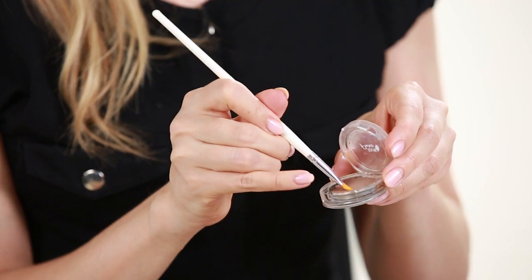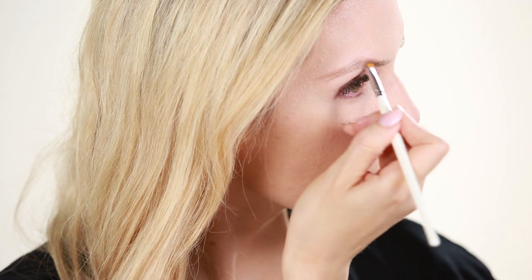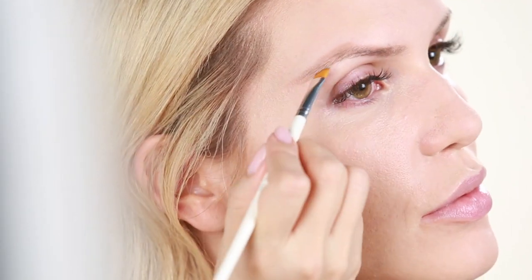Onto the brows. I'm using the brow gel in the shade Taupe. This look is all about creating a high arched brow. Start in the arch of the brow and using an angled brush, create soft strokes throughout the brow, building volume as you go.